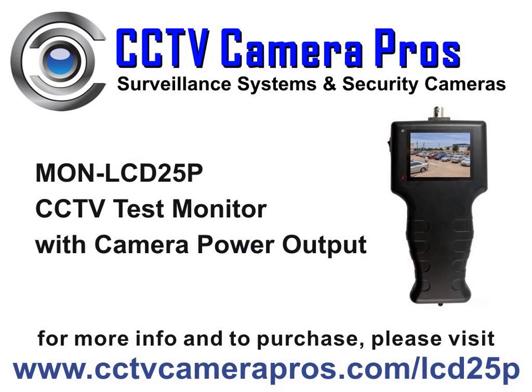The LCD25P is a portable CCTV test monitor with DC power output that enables the monitor to supply power to a DC powered camera while testing video.